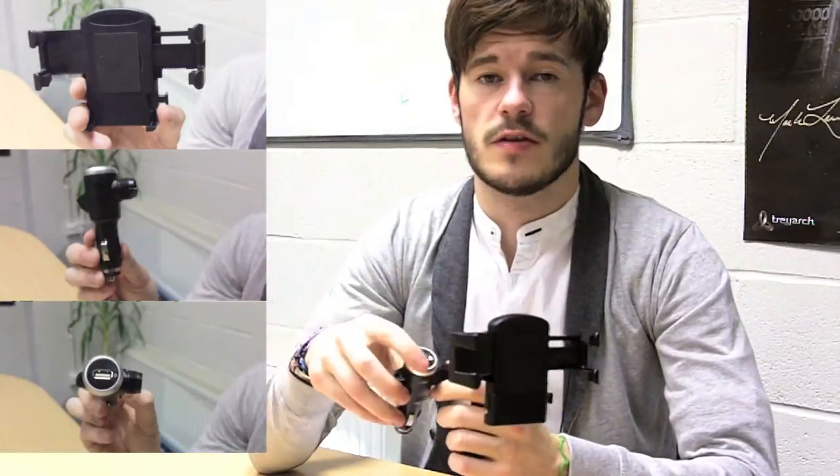It comes with a car holder, a car charger and a USB charging adapter, which allows you to charge and hold your phone at the same time.